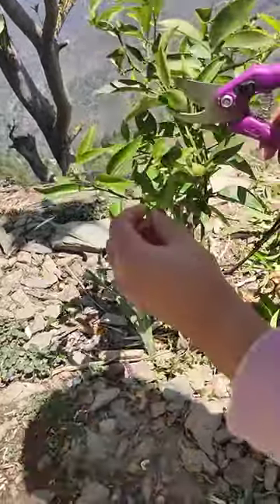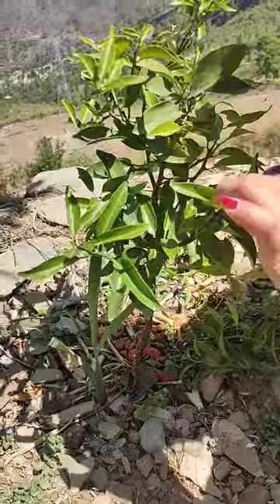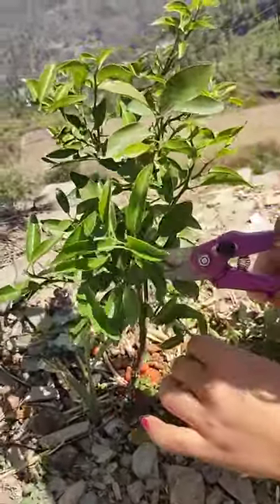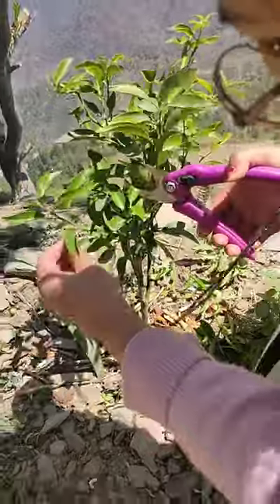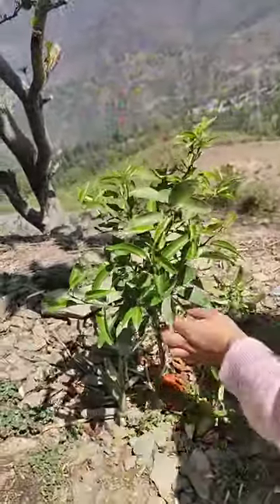Now the tree has been pruned. I can show you that you also have to prune this one, because it is growing downward. That's it — this is enough.